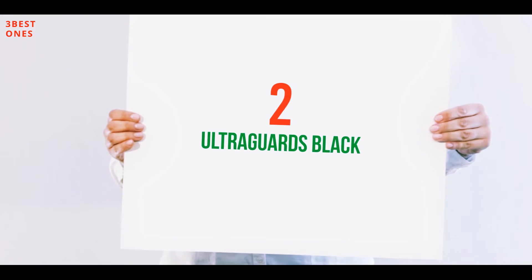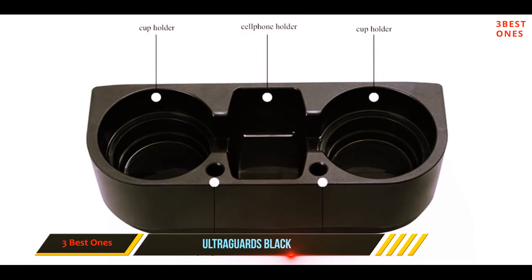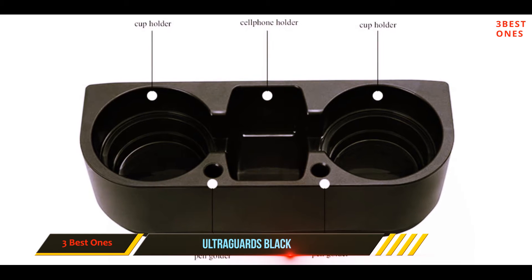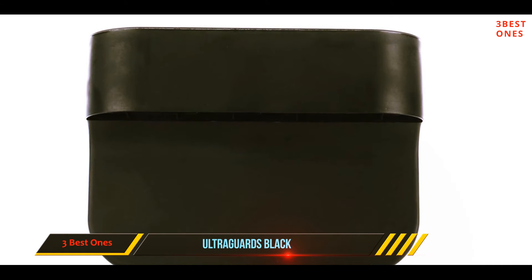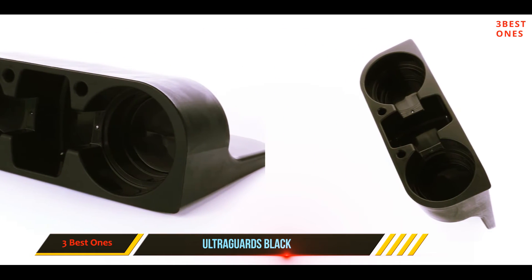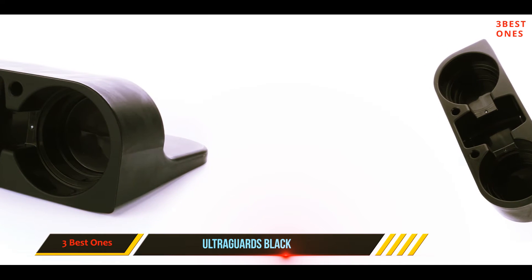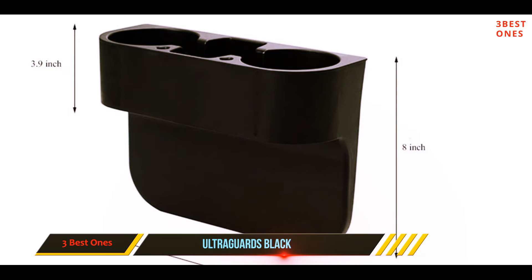Coming in at number two, the Ultra Guards Black. Conveniently reach your cup and phone with this cup holder. It comes with an adjustable cup holder that allows you to put both small and large cups and water bottles in the holder. It seems durable, and you can keep your phone in a place you can easily reach. This holder stays in place and it is easy to clean.